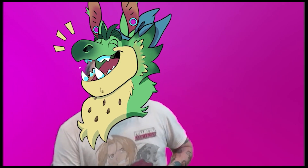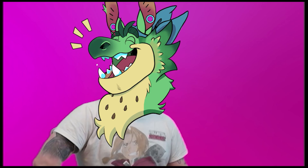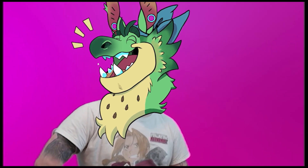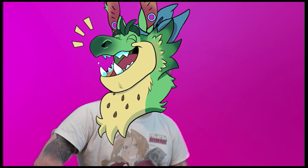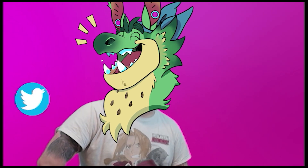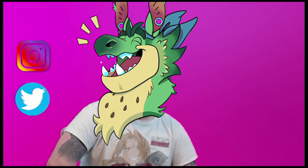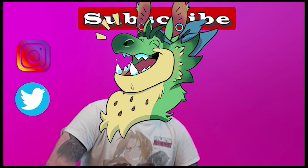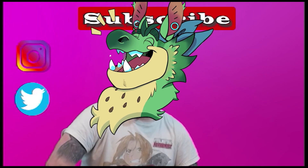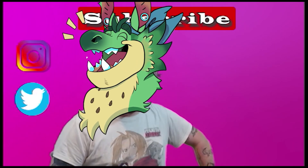Thanks for watching! If you have any tattoos that need improved, please email them over to KingYodelerTattoos at gmail. You can also send your ideas over to my Twitter handle, KingYodeler, or even Instagram, KingYodelerTattoos. And like always, please like and subscribe, smash all the buttons, and I'll see you next time. Bye!